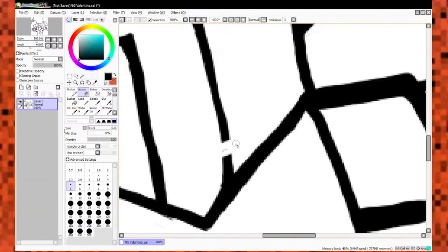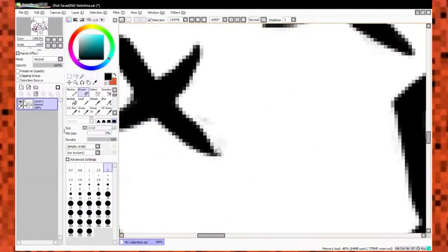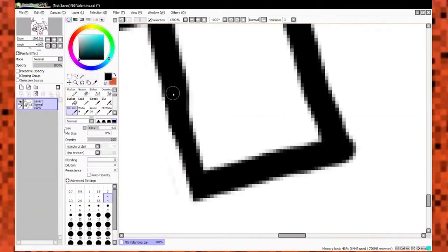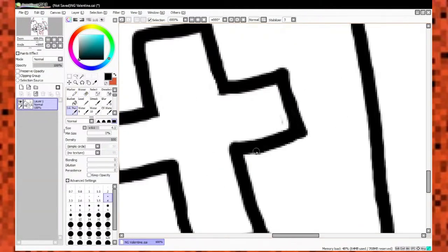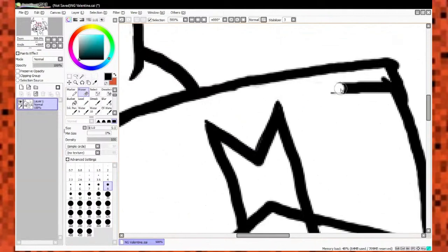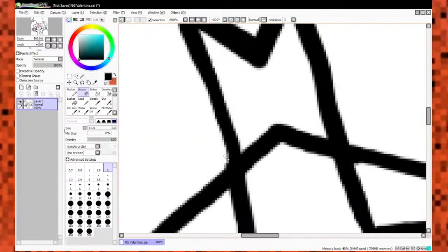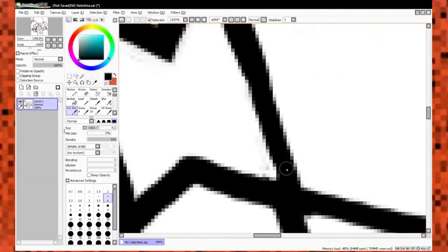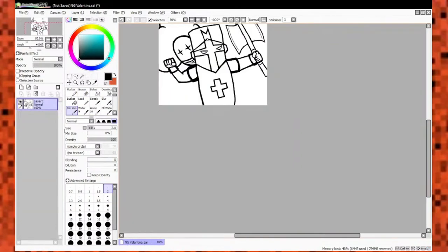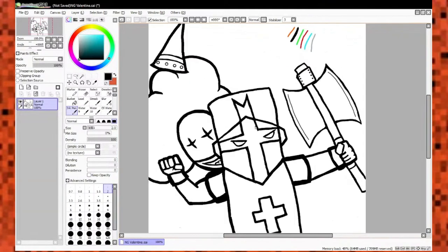That helmet was kind of a pain in the ass to draw. I'm very picky with lines, and as you can see, I'm erasing, erasing, redrawing, redrawing. That's part of the reason why some of these take so long — I want the lines to look good. I like to have the cartoonish style but also have good refined lines. It's like simplicity, but also complexity in some way or another — if that makes any sense.